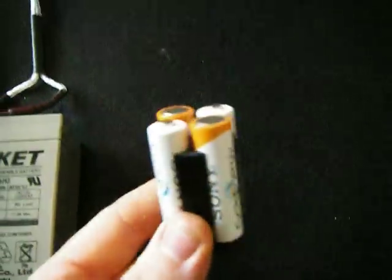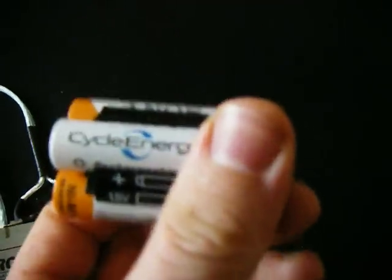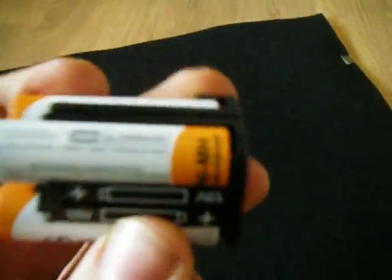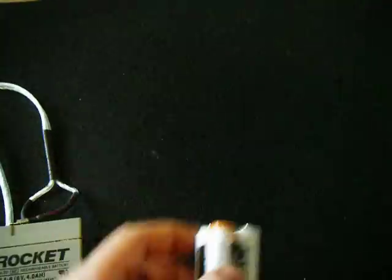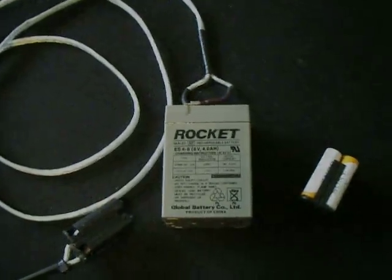Here you'll see that I have four fully charged cycle energy batteries running at 2,000 mAh. They've been used a few times, fully discharged and recharged, so they should be pretty well conditioned. I'm going to pop both of these in the cameras, and then after that we're going to do the test.